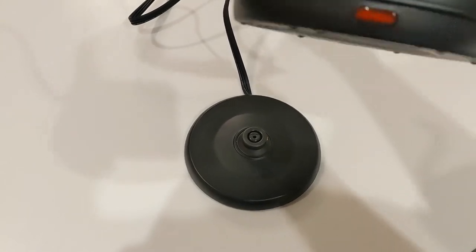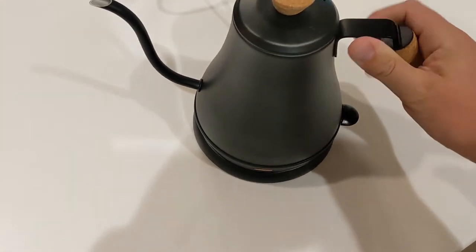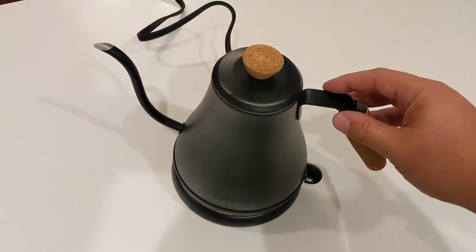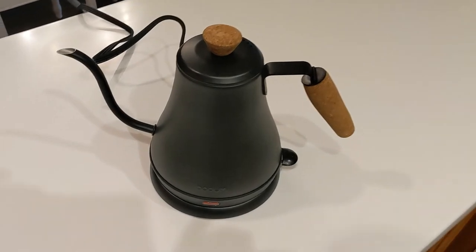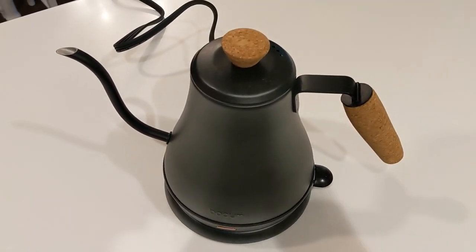Very lightweight, feels very high quality. This is made by Bodum, which is the brand. Really high quality stuff. I like the matte black finish on this. So if you're looking for a great little automatic tea kettle, definitely check this one out. Highly recommended. And hopefully this video was helpful for you, but as usual guys, I'll see you in the next one.